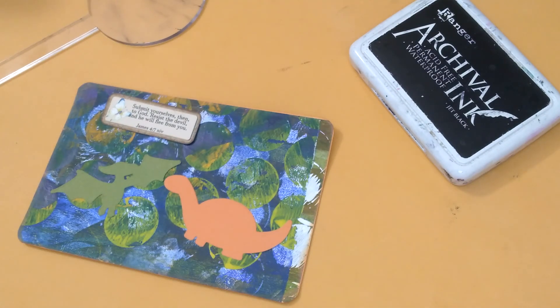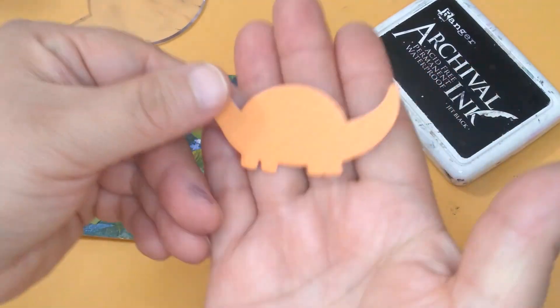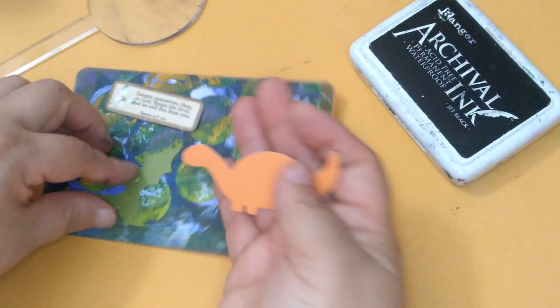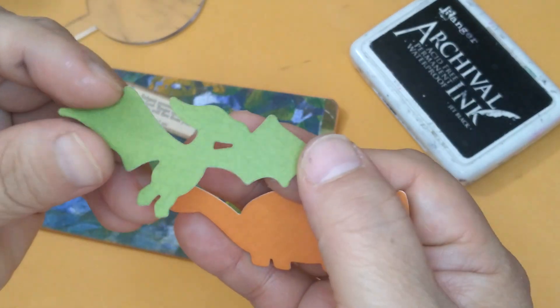Hi and welcome to Chiquita's Crochet. This is the hashtag July Postcard Play, postcard number 13, and this one's a little tiny bit different. It has dinosaurs on it. So I die-cut out the orange dinosaur and the green one.